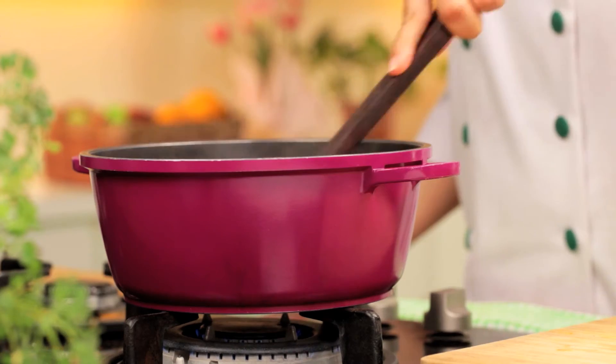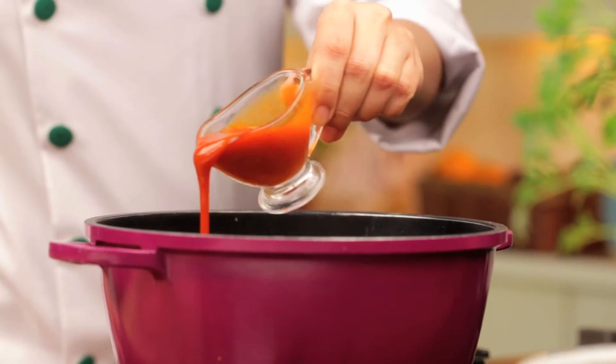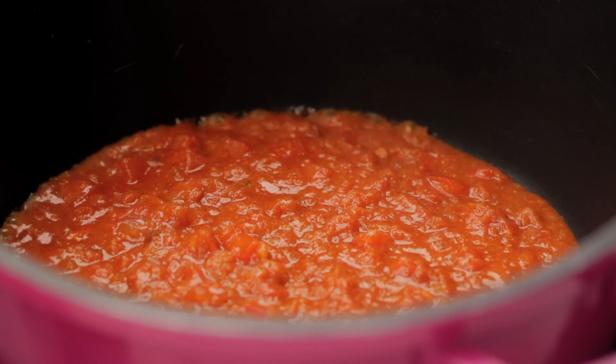Now add red chilli powder and salt. Mix it properly. Now add tomato puree. Mix it and let it cook for a couple of minutes.